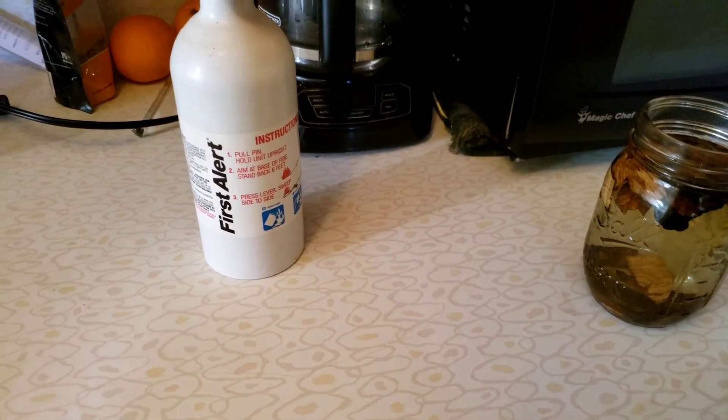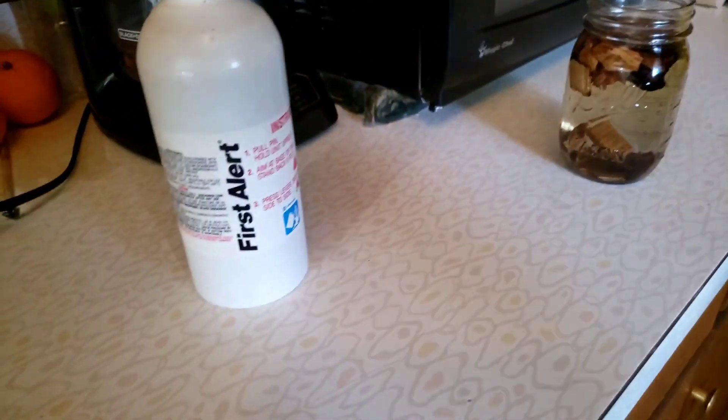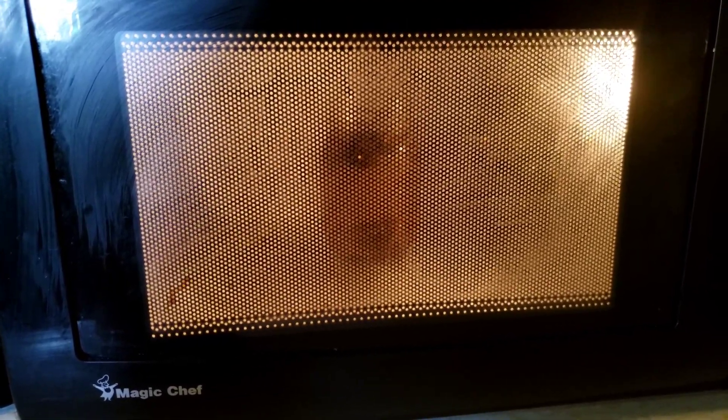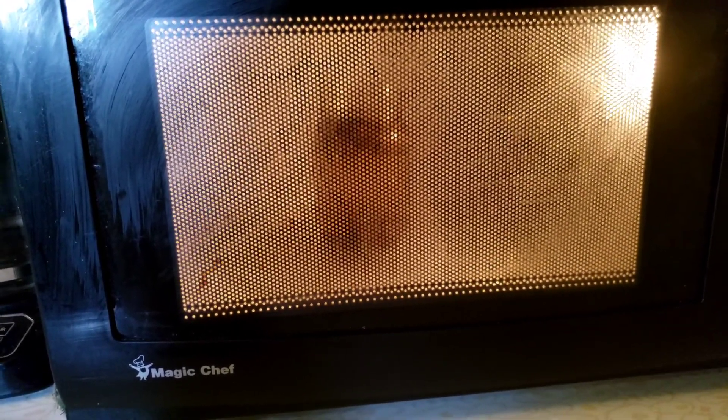Remember safety first — we have our extinguisher ready. This is all flammable even though it's watered down to 40%, which is what Tito's is diluted to. Depending on your microwave it might need less or more, but two minutes is what I've found works in mine. Start off slow — do a minute, put it in your freezer, let it cool, give it a taste, and see which flavors you like because the different temperatures are gonna pull out different essences from the wood.